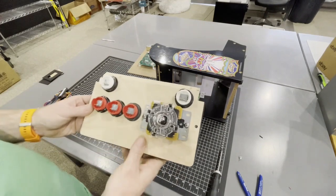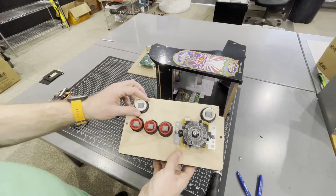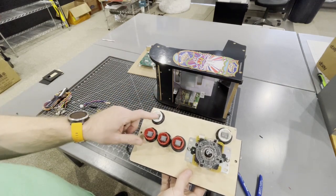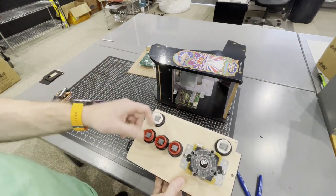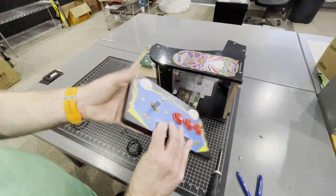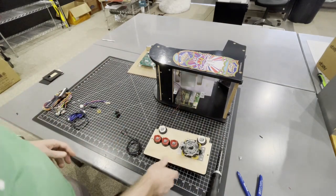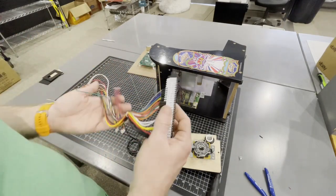With everything screwed down, you'll have a panel that looks like this. Again, make sure the joystick is pointing upwards towards the LCD — that's very important. Whenever you're wiring this up with the Jammer harness, people ask me all the time: does it matter which is ground and which is function? On these buttons it does not matter. When you're hooking up LEDs, it matters on the LED portion, but on the function portion it doesn't matter. On tightness, you don't need to go crazy — I always do them hand tight.